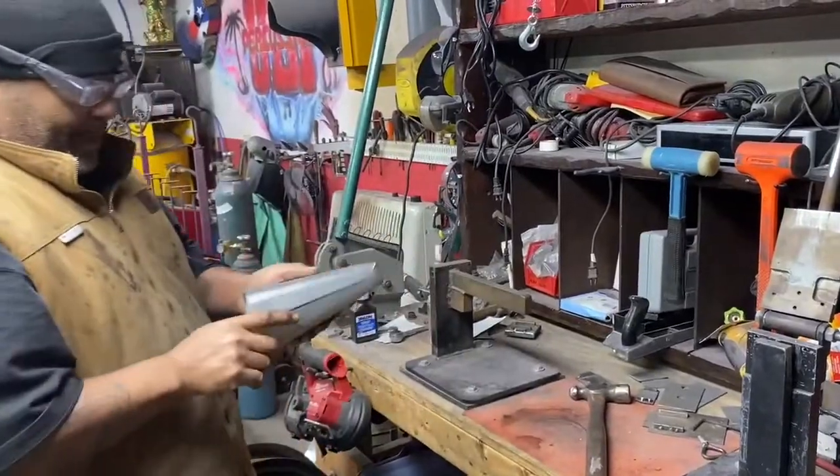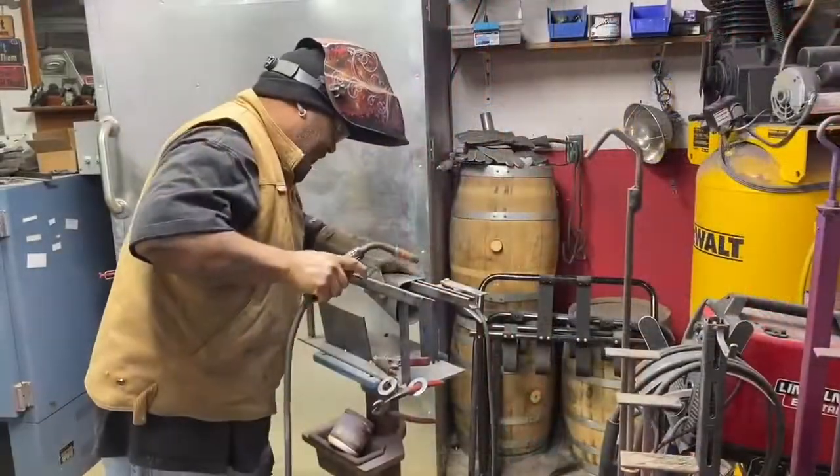Sometimes I do spank my hands. All right, here you go.